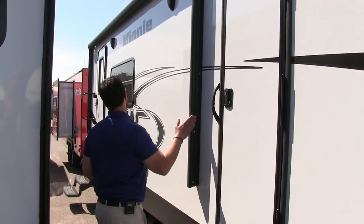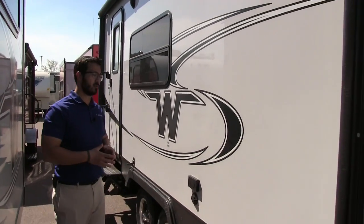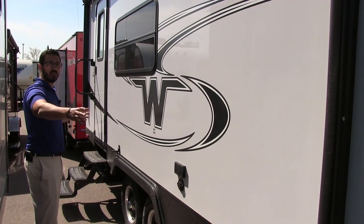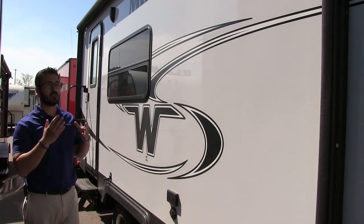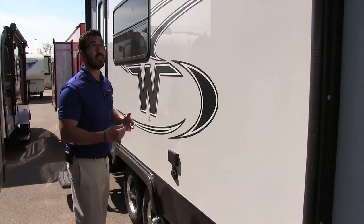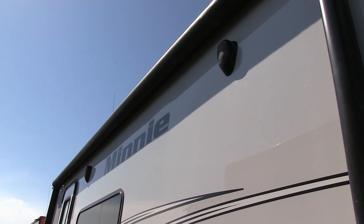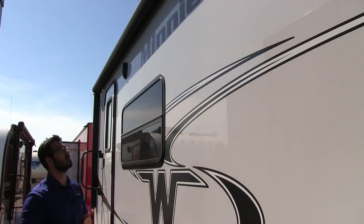A bit further back you'll notice the large power awning. One thing I really like about this floor plan is that underneath the awning space there are no vents or obstructions, so when you open it up this whole space is usable campsite. They also built a backer right into the wall for an outside TV with hookups right there, and the awning has an LED light strip so you can turn it on at night without hanging up lights yourself.